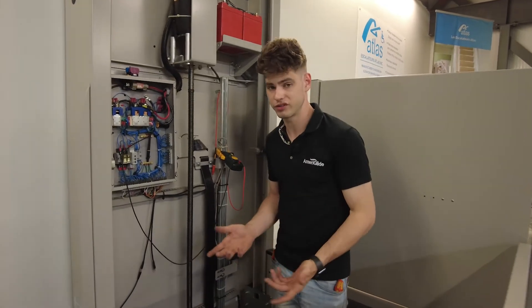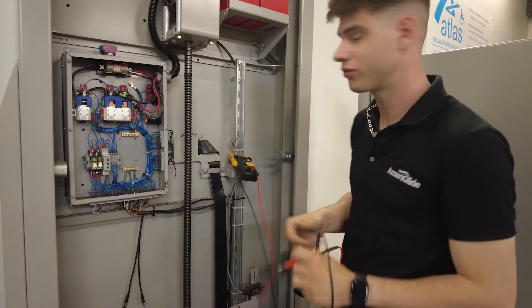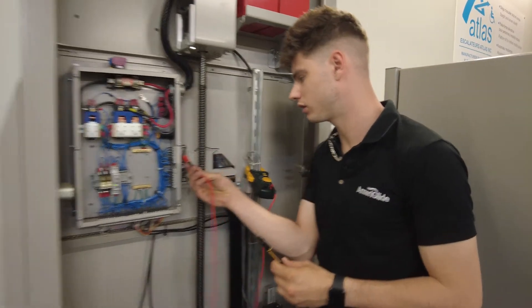What we need to do for this test is put our multimeter in continuity resistance ohms mode, and we're going to put it between terminals three and four, which is SP — our safety pan.